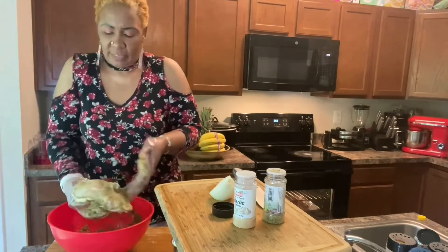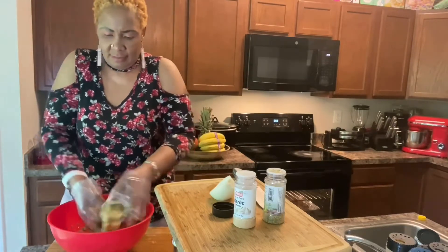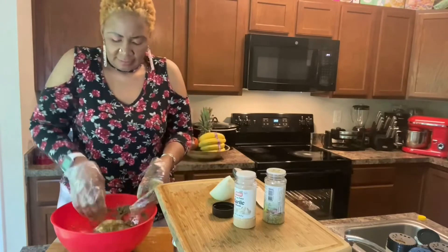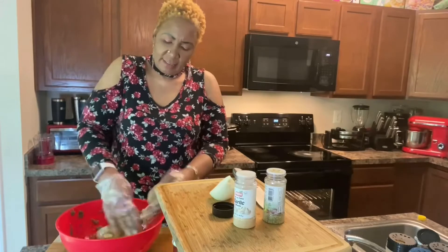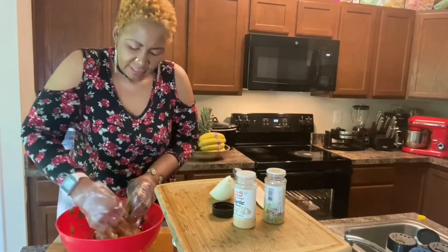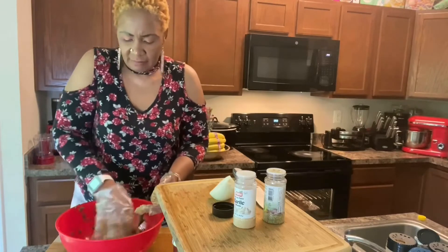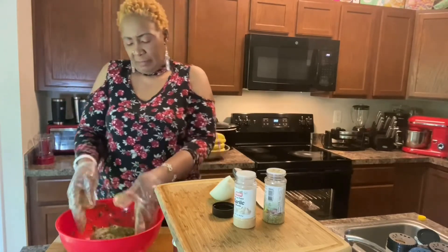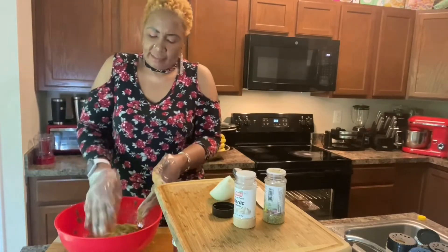Let me make sure the breast is well seasoned. I'm gonna leave this to marinate — in a normal circumstance I'll leave it overnight, but today I'm just marinating this chicken breast for 30 minutes.